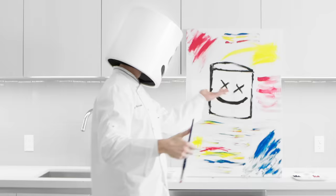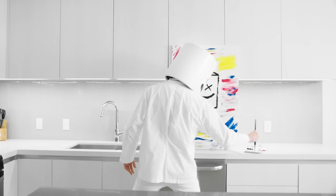Welcome gang to Cooking with Marshmallow. What are you painting, Mello? How about we take a little snack break? Let's prepare splatter paint macaroons.